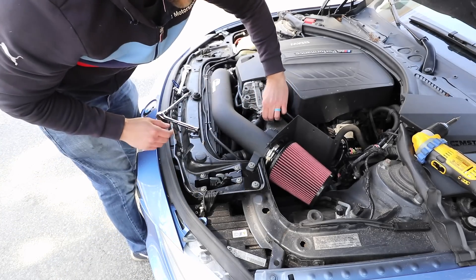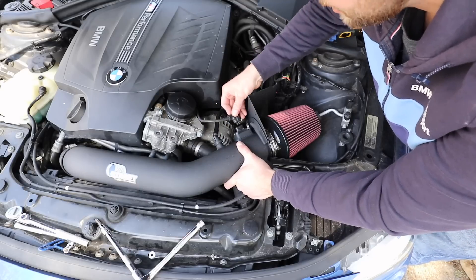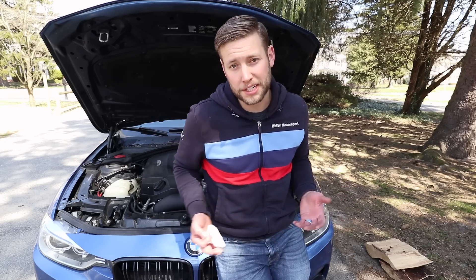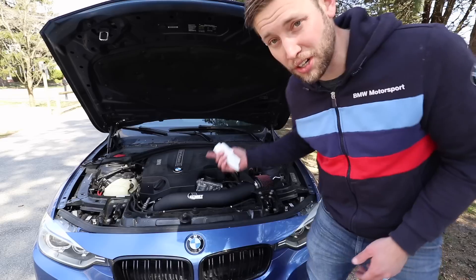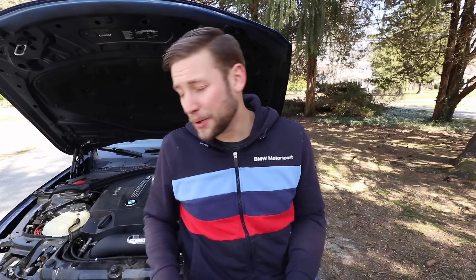Reattach the vacuum line, make sure it clips into place and is solid. Then plug the MAF sensor back in. Now some people want their intake to be as loud as possible, so this could be the finishing point for you. Start the car up, give it a couple revs — and as you just heard, it sounds incredible.